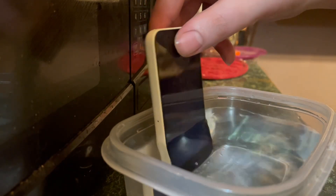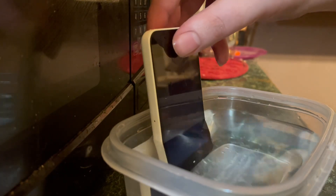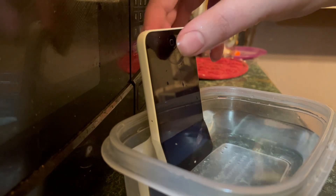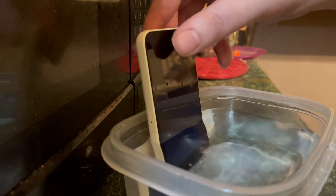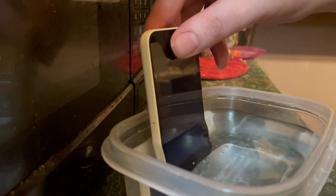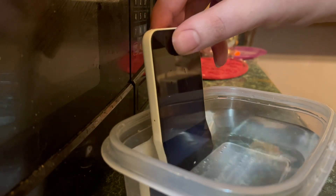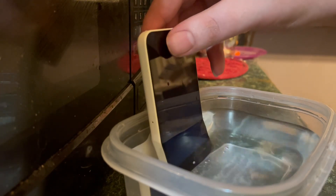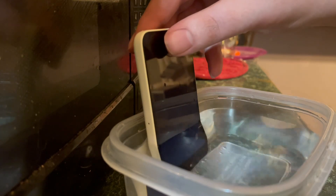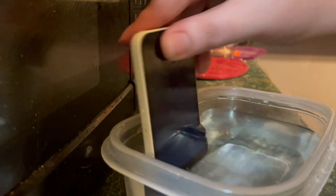Is it still working? Alert — no SIM card installed. Emergency call. No SIM card installed. Alert — emergency call. That scared me. No SIM card installed. Emergency call button.